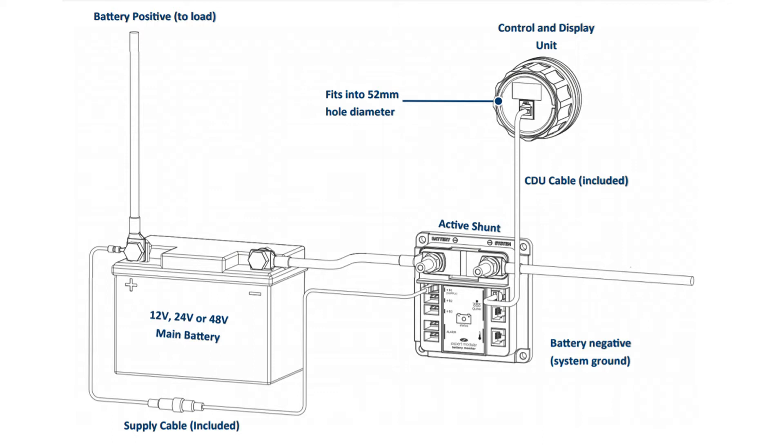Looking at the installation drawing, the smart shunt needs to go in the negative for the batteries. No other cable must bypass the shunt — if that happens, the battery monitor will never be accurate. Think about the load side of the smart shunt as being the main negative connection point for all loads on board your vehicle, vessel, or off-grid installation. Once that cable is in place, you simply run a positive cable from the smart shunt down to the battery positive terminal for voltage measuring, and that's it.